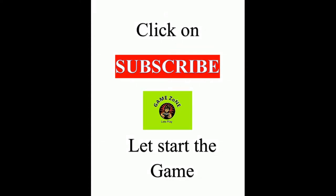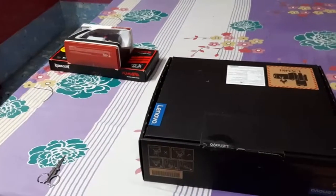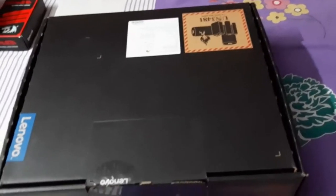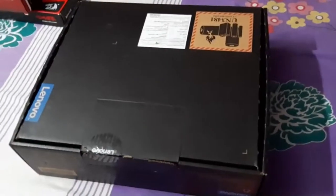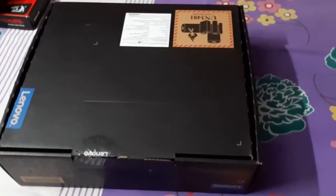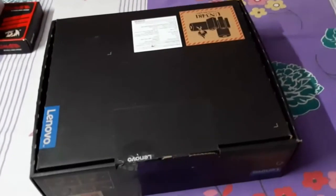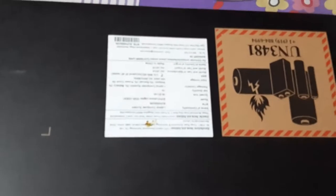Welcome friends to my channel Game Zone. Today I am going to unbox the mid-range gaming laptop, Lenovo Y530 Legion version, along with some gaming components — one gamepad and one Red Dragon keyboard. It is a mid-range gaming laptop priced around 93,000 rupees, and it's quite good for gaming. There are also other Asus gaming laptops, but this Lenovo is a very good one for gaming.